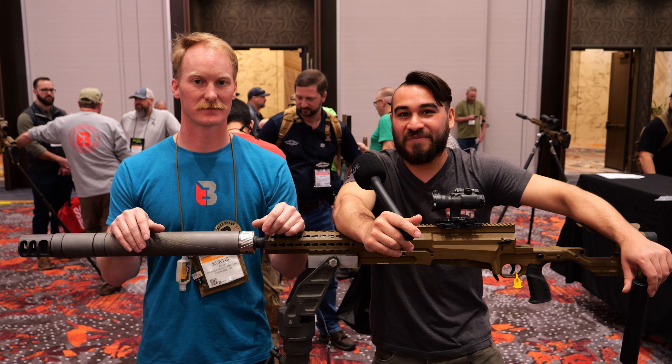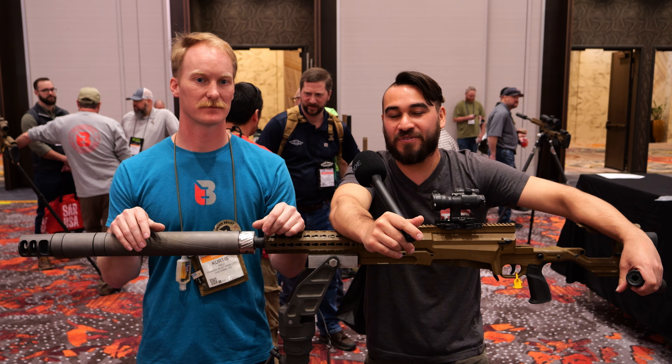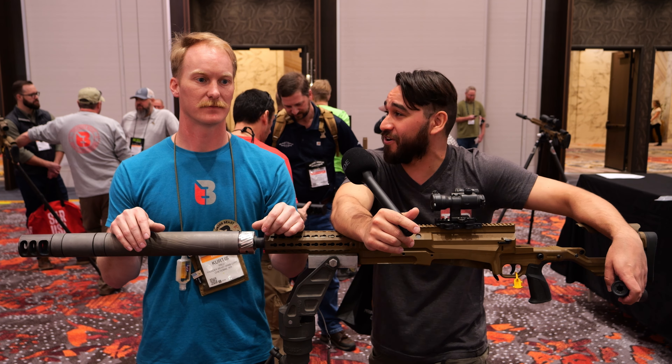Hey guys, Luke C here with TFB TV. We're here at SHOT Show 2023 in the Caesars Forum at the Thunder Beast booth. I'm here with Curtis to tell us about two of their new suppressors, one in 45 and one for 50 BMG.